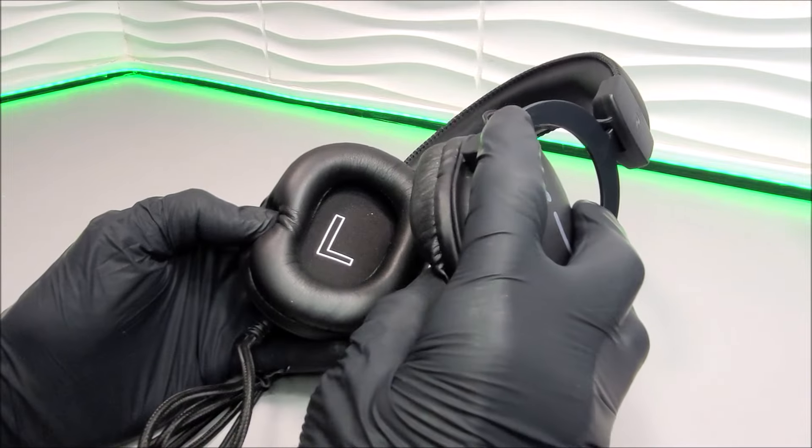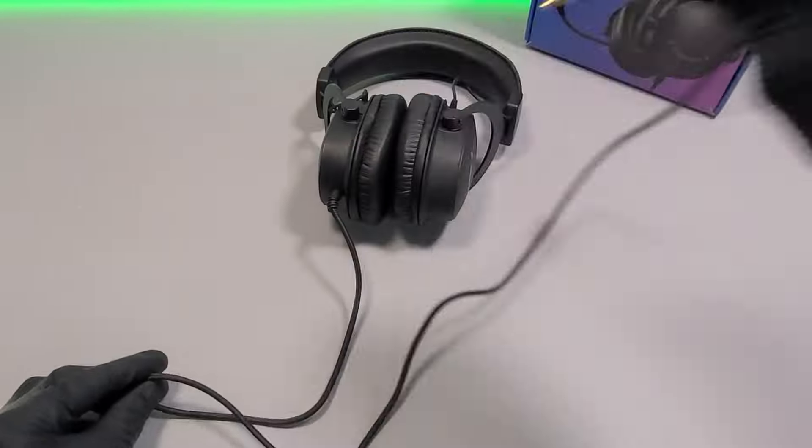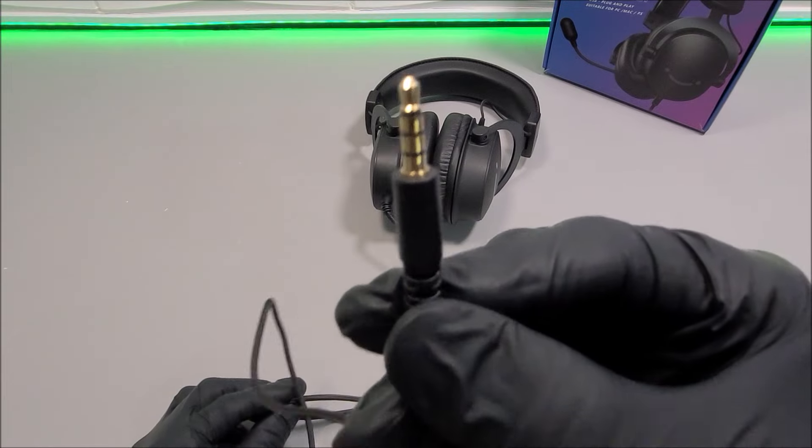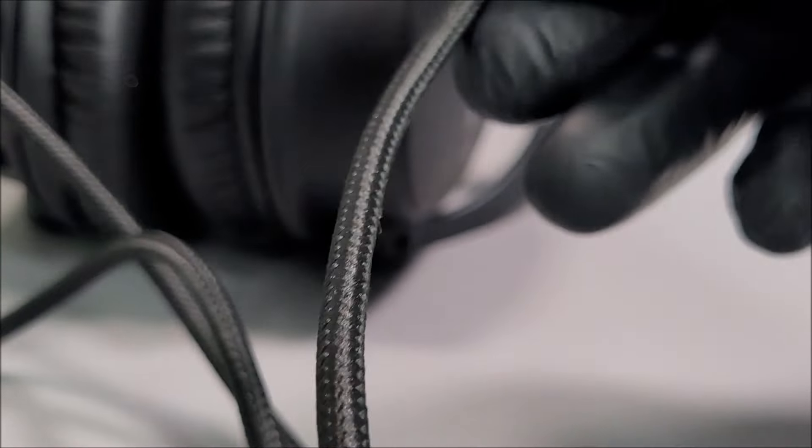On the inner side of those driver units we do get those internal L and R driver unit indications. When it comes to the secureness of the headset there is a slight bit of pressure, which adds to the sweatiness you get with those ear cups, but the headset is indeed very secure when it's on your head. Connection-wise, we do have a 3.5 millimeter connection at the end of that braided built-in cable.